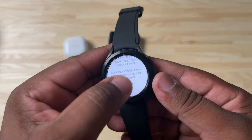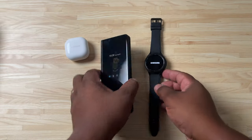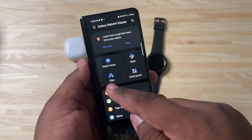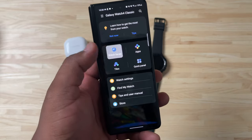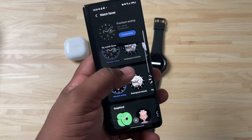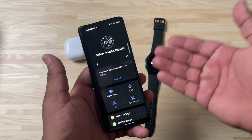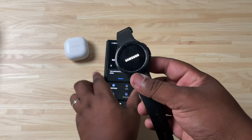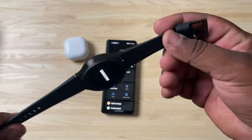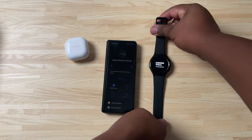This is the Galaxy Watch 4 powered by Wear OS in partnership with Google. Samsung and Google really did a good job — this watch feels solid. Can't wait to report back on battery life, especially with the cellular model. The Galaxy Wearable app is where this really shines: watch faces, apps, tiles, quick panel, watch settings, Find My Watch, and more. There's a wide array of watch faces and even more in the Galaxy Watch Store. If you're in the Galaxy ecosystem, I don't think you can go wrong with the Galaxy Watch 4. Hope you enjoyed — leave a like, comment, subscribe, and I'll catch you on the next video.